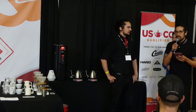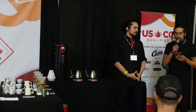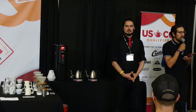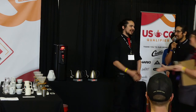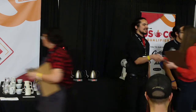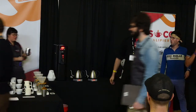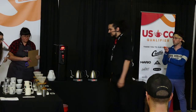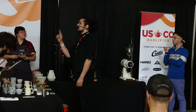All right everyone, we are here at the next stage with our next competitor, Maurizio Ruiz from La Colombe in Philadelphia. Everyone put your hands together. Here come your judges — go ahead and say hello to them, you know the drill. Call time when you're ready. Can I get a mystery check?